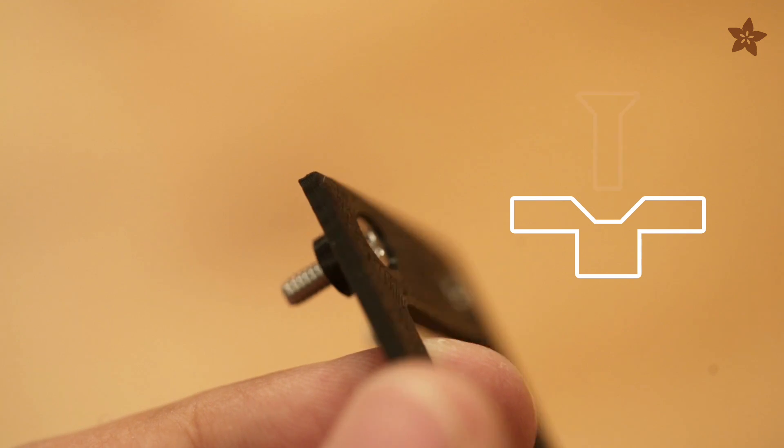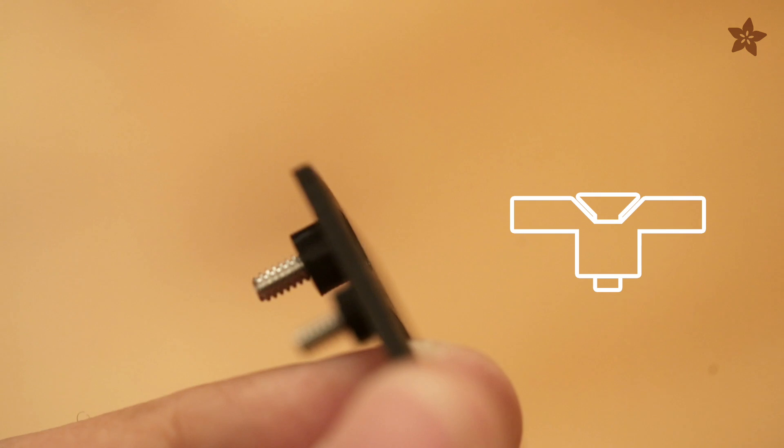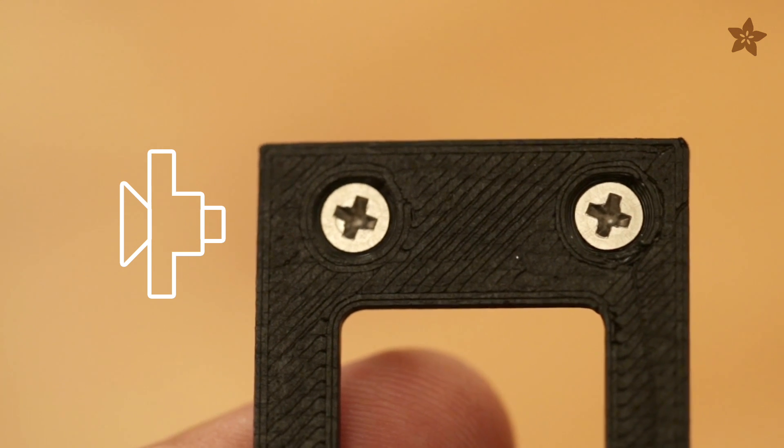Applying a chamfer on the outer edge of a mounting hole creates a 45-degree opening so that the screw head can get recessed into the surface. You want to do that because otherwise the screw won't fit all the way inside — it'll stick out and could scuff up other surfaces.